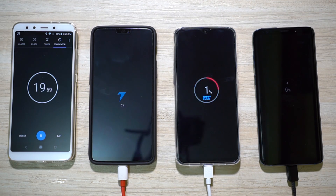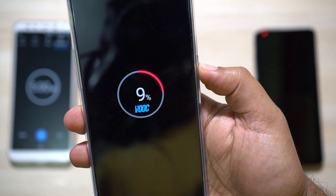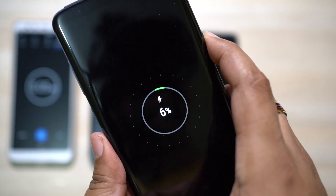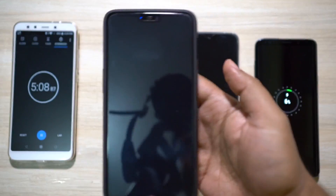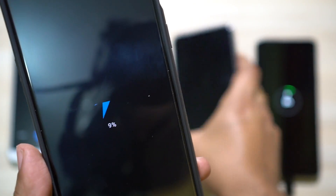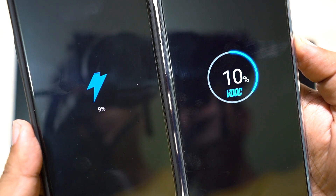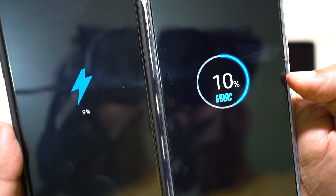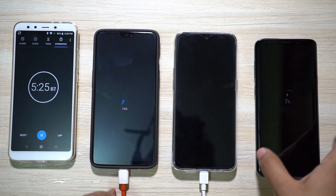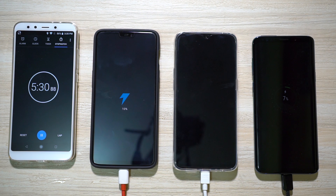It's five minutes already — let's check the battery status. Oppo F9 Pro is at 9 percent, the S9 Plus is at 6 percent, and the OnePlus 6 is at 9 percent as well, same as the Oppo F9 Pro. At 10 percent, Oppo claims you can talk for two hours continuously. OnePlus 6 is also at 10 percent and S9 Plus is at 6 percent. I will come back at the 10-minute mark.